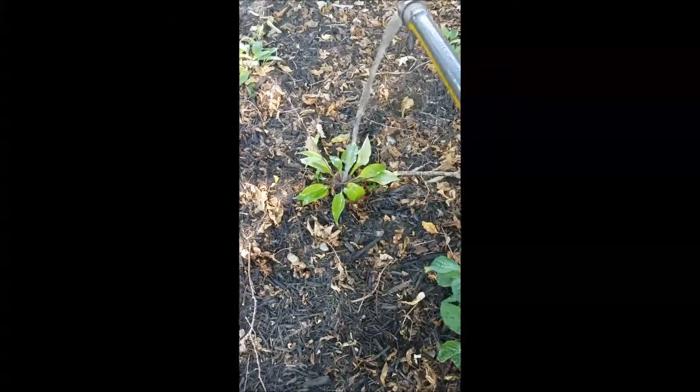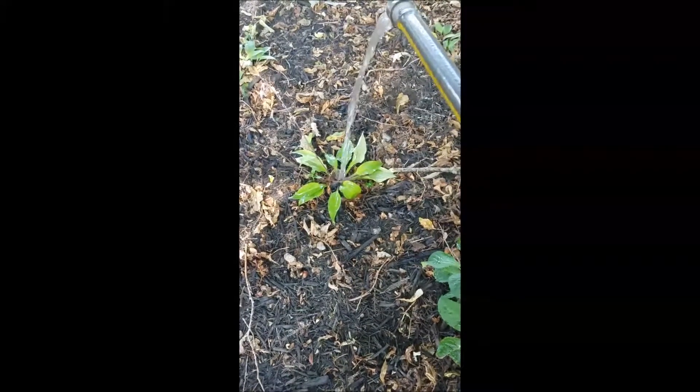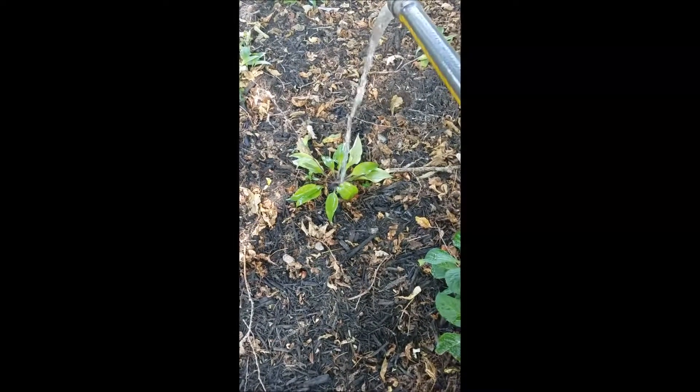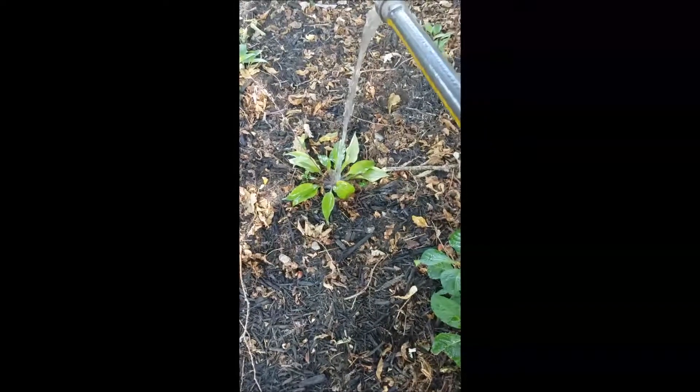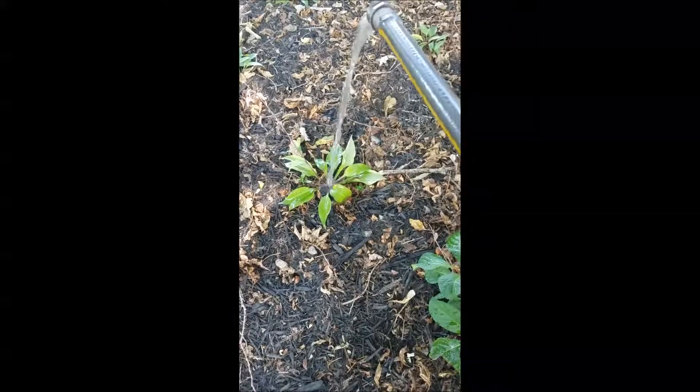Perennials might take more water because they dry out faster — they have a smaller root system. We tend to see people struggle with their perennials the first year, so they might need more water more often. Watering is not an exact science, so hope this helps.